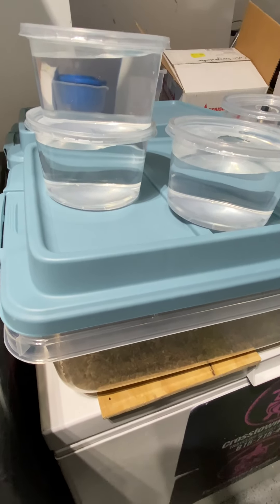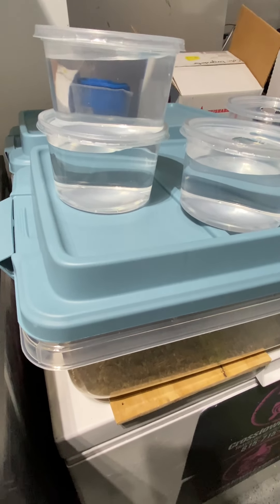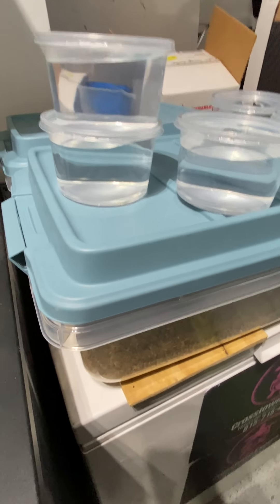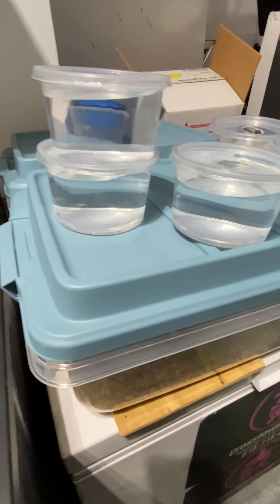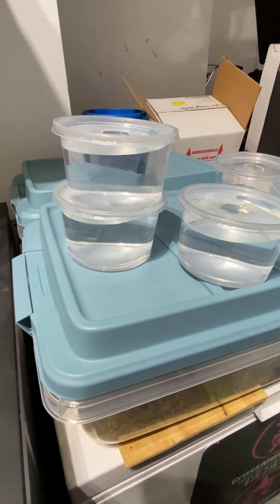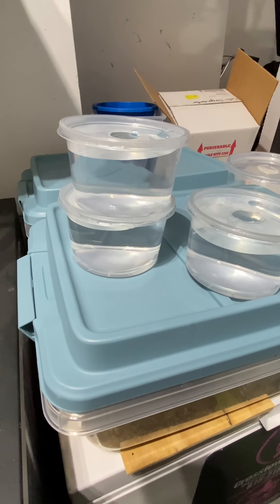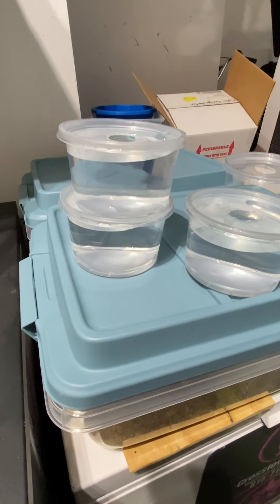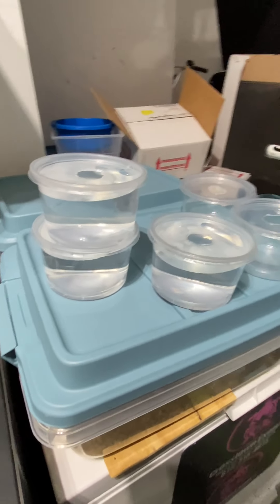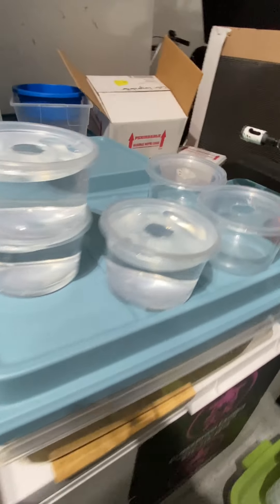I start in November and then I take them out right about the end of January. I let them heat up for about a week and a half, and I pair them up by Valentine's Day — that's typically how I do my colubrids. I got a little busy with work this year, so I'm going to put them down now, let them go through February maybe through mid-March, take them out mid-March, pair them up, and hopefully get some locks by the beginning of April.